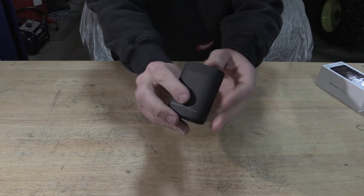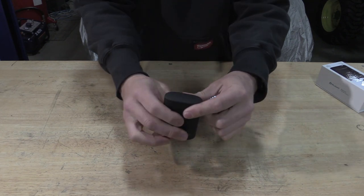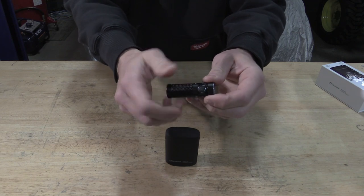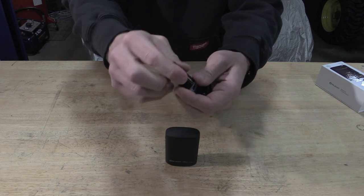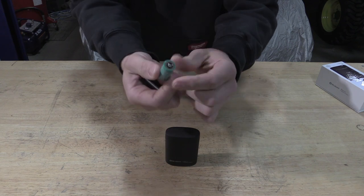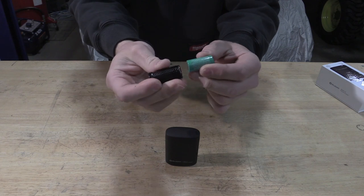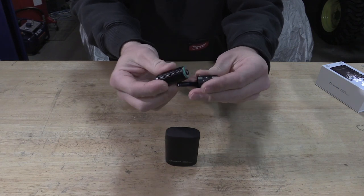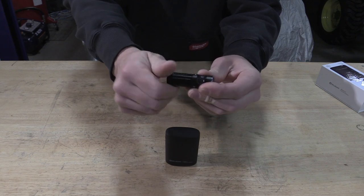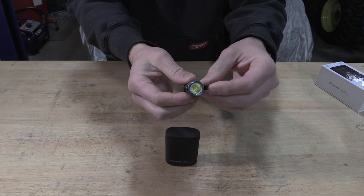This light and case comes in multiple different colors. I have the black version here. It's a very nice small flashlight with a 16340 battery on the inside. It is going to be one of Olight's proprietary batteries because of the magnetic charging on the back. This will connect up to any of the other magnetic charging modules that Olight has.